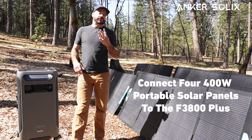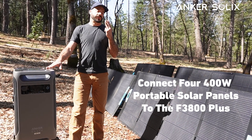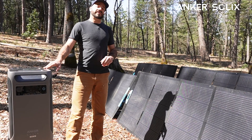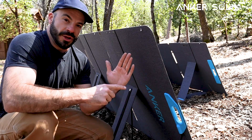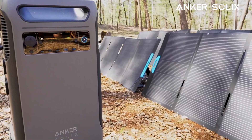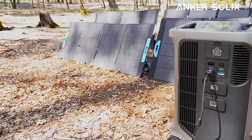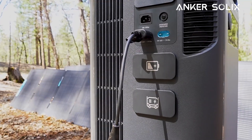Now let's look at how we can connect up to four 400-watt portable panels from Anker Solix to the F3800 Plus. The old model could only handle three, and thanks to the higher input voltage, we can now wire these in a combination of series and parallel connections to save on cable and make deployment even faster. The portable panels operate at a higher voltage, so we can't wire all four in series. Instead, we'll do a combination of series and then parallel wiring so that we don't go over the 165-volt DC limit of the solar charge controller built into the F3800 Plus.